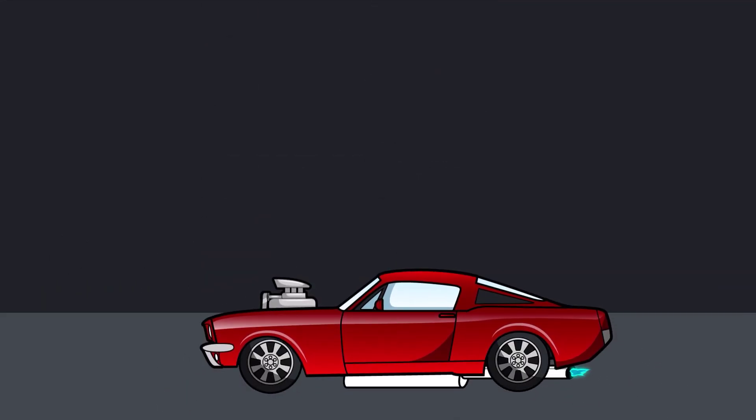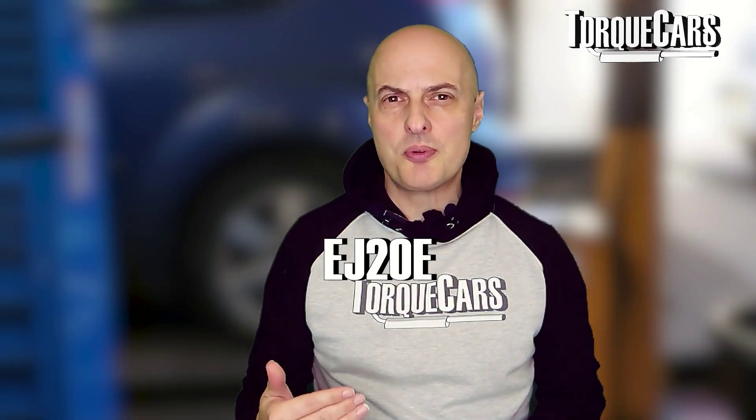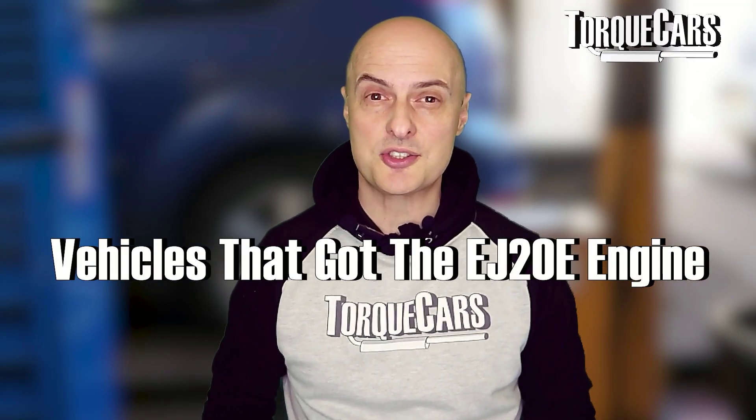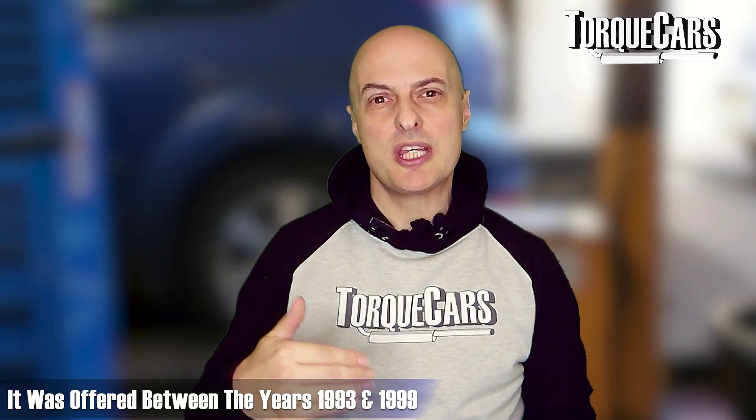We start with the EJ20E, which was a single overhead cam naturally aspirated version as fitted to the Subaru Legacy and the Japanese domestic version of the Subaru Impreza between the years of 1993 and 1999. Power ranged from 97 to about 130 horsepower, with some regional differences, and this is considered a good reliable engine by most EJ20 enthusiasts.